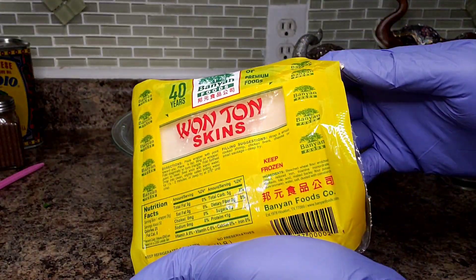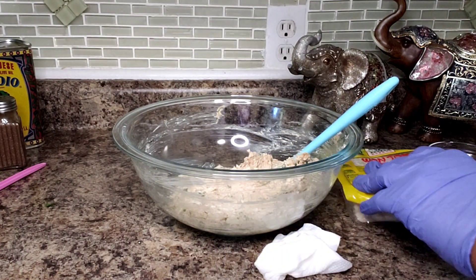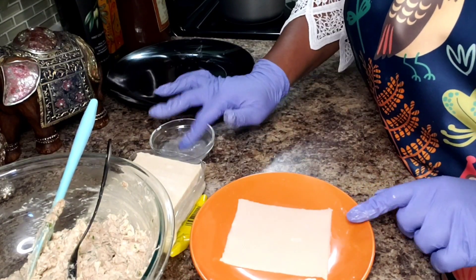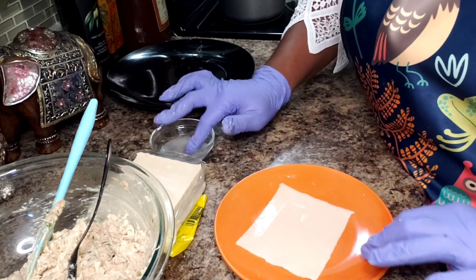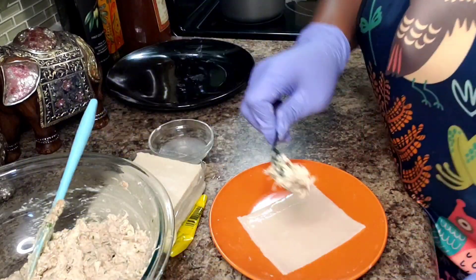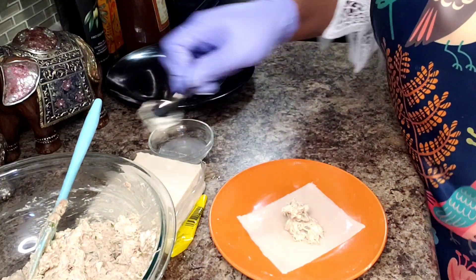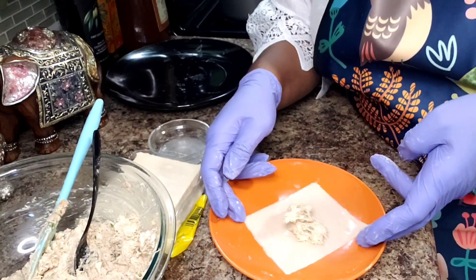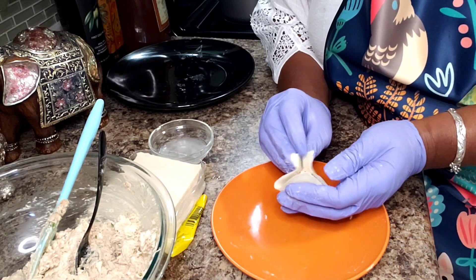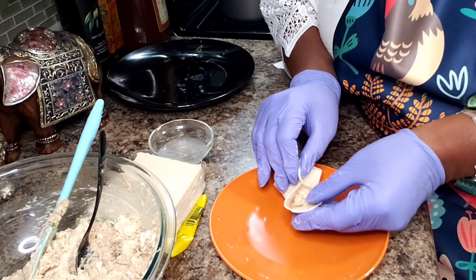Here are my wonton skins that I bought pre-made. I'm recording late in the evening so the lighting may not be the best, but let me show you how we're going to assemble this. I have my wrapper here — you just get some water and you brush it on each of the sides. You get a little bit of your filling, maybe about a teaspoon or so. Pop it in the middle, and then you take the sides across from each other and you bring them together but don't stick them just yet.